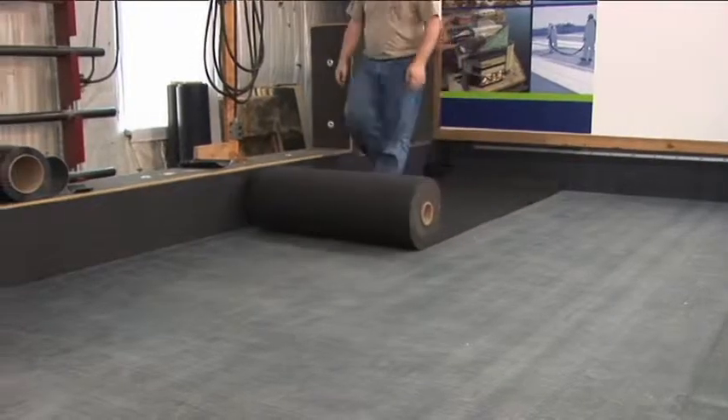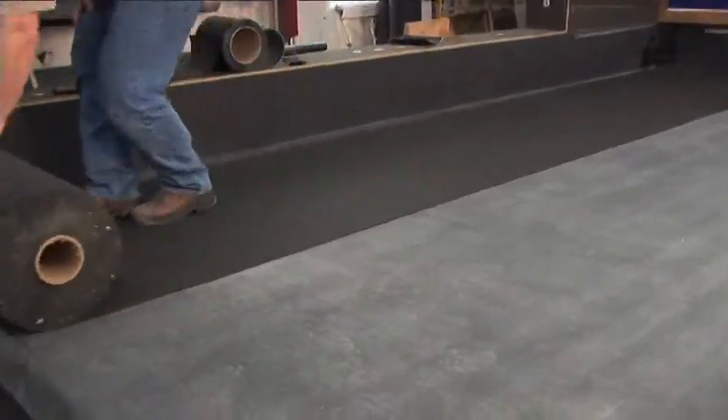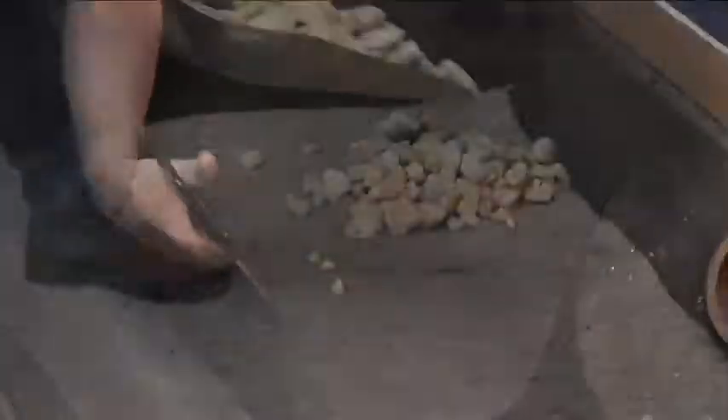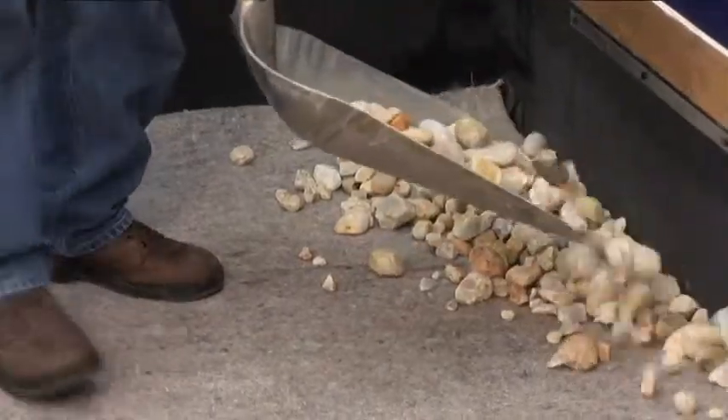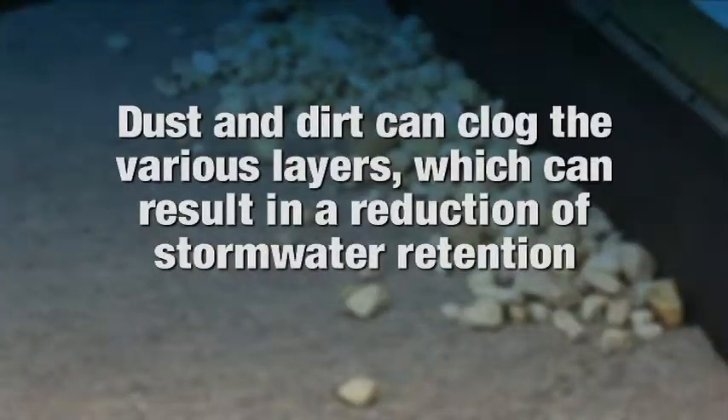To install the Stormwater Retention System, we follow the same steps for installing the insulation and membrane for the ballasted roofing system. Round river-washed stone ballast, which typically has less dust and debris, should be used. The additional dust or dirt could possibly clog the various layers, which can result in a reduction of stormwater retention.